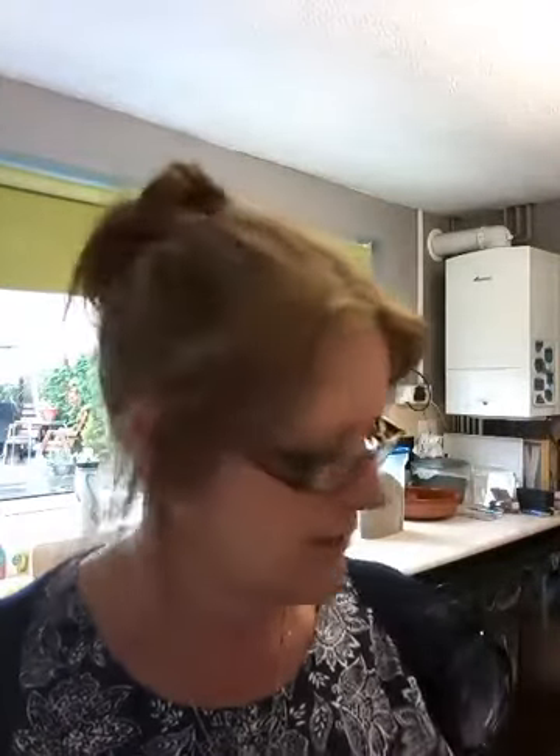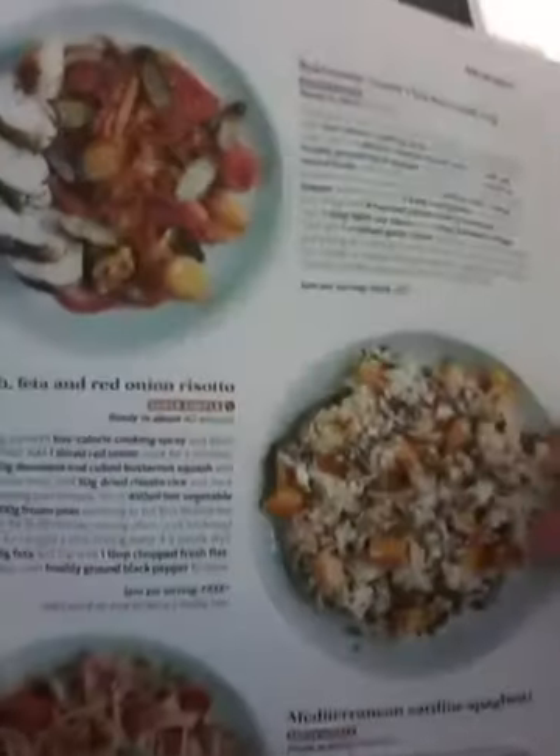Welcome back to my kitchen! Hello and welcome, and thank you for joining me. Tonight's tea is going to be the one in the middle — it is squash, feta and red onion risotto.